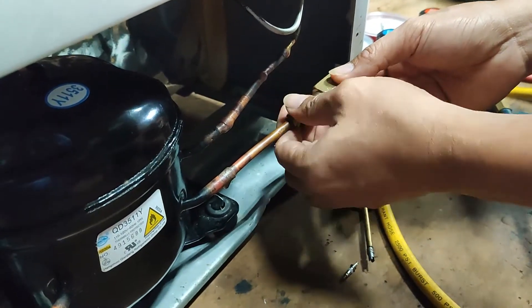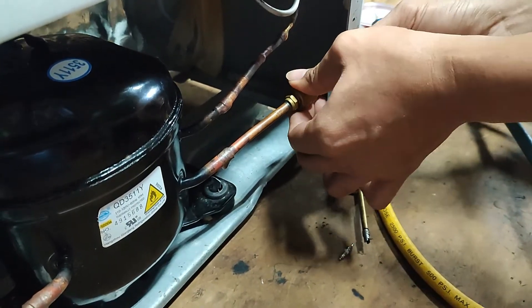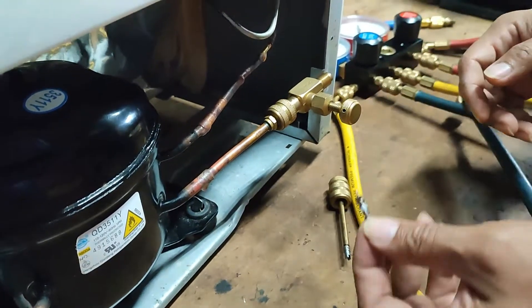First, we need to connect our valve core remover into the charging valve. Ensure the connection is tight and the valve core is already removed.